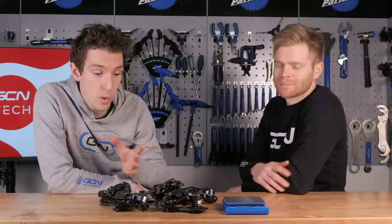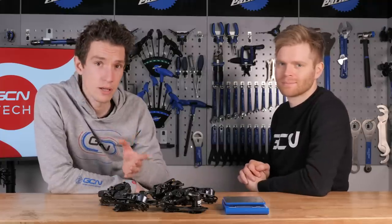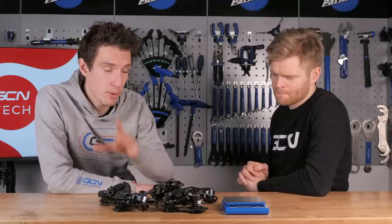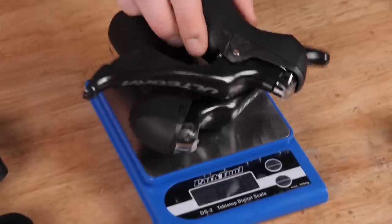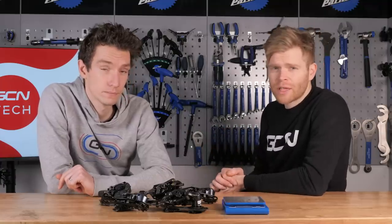Which is heavier, a mechanical or electronic groupset? If you are in the market for a new groupset, which are you going to choose — electronic or mechanical? If you are looking, then weight is probably going to be a consideration. In this video, we are going to weigh all the component parts of Shimano, SRAM, and Campagnolo groupsets in both the mechanical and electronic versions to see what the differences are and where those differences lie — simply to serve as information so that you can best decide which you'd prefer to have on your bike.